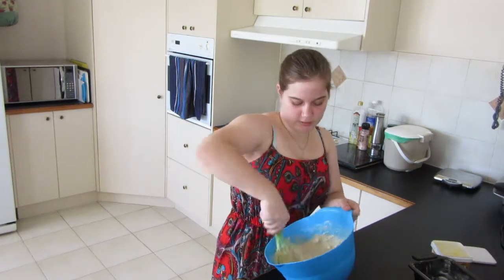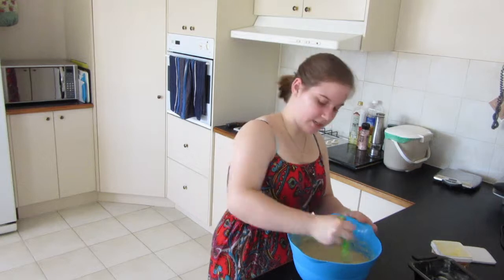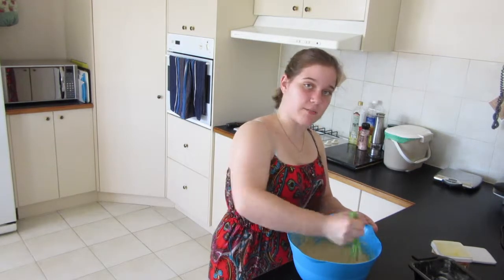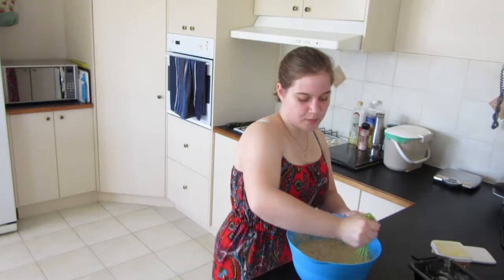You'll want to mix this until it's completely smooth, with only little clumps of banana in it. If you don't want the clumps of banana through the banana bread — I rather like them myself — you can always puree the banana before you put it in, and then the banana will be more evenly spread throughout, which is also quite nice.